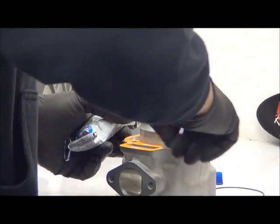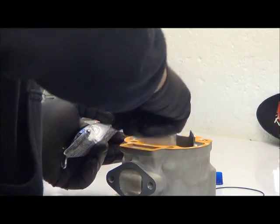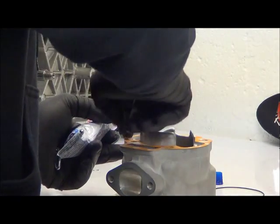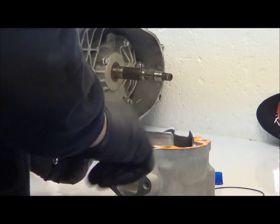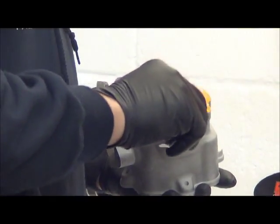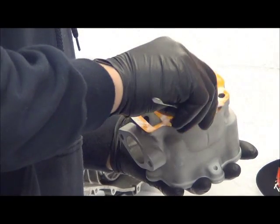We don't want this material getting all over the place. Just dab it equally and then spread that out. To get into the corners you can use something similar to this and just get that right up into the corners.